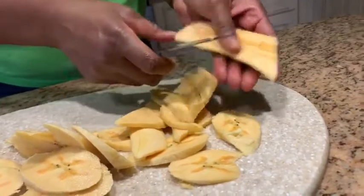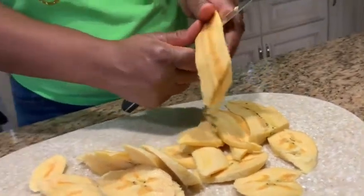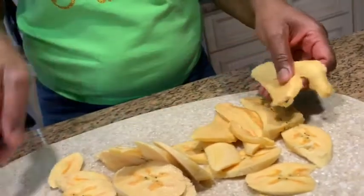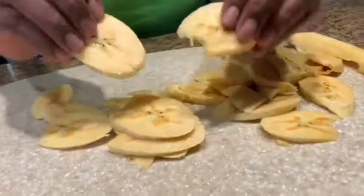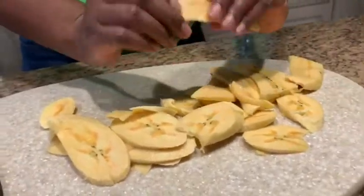You really want to keep an eye on your plantains while you're frying them because they burn very easily. The oil is on medium heat and we're going to go ahead and transfer the sliced plantains to the frying pan. We're just going to fry these until they're golden brown on each side.